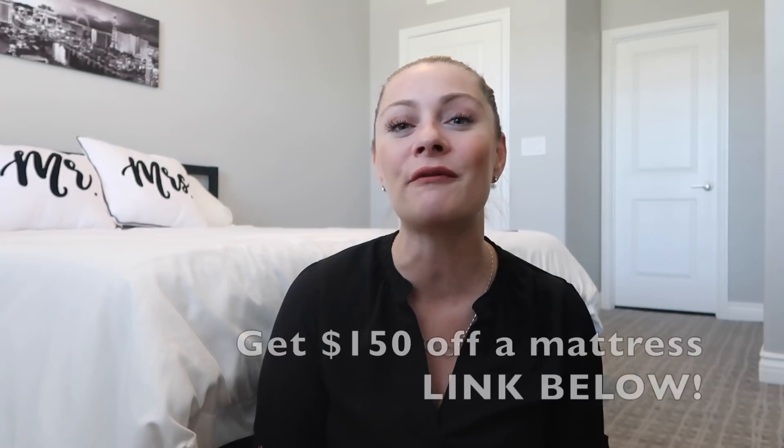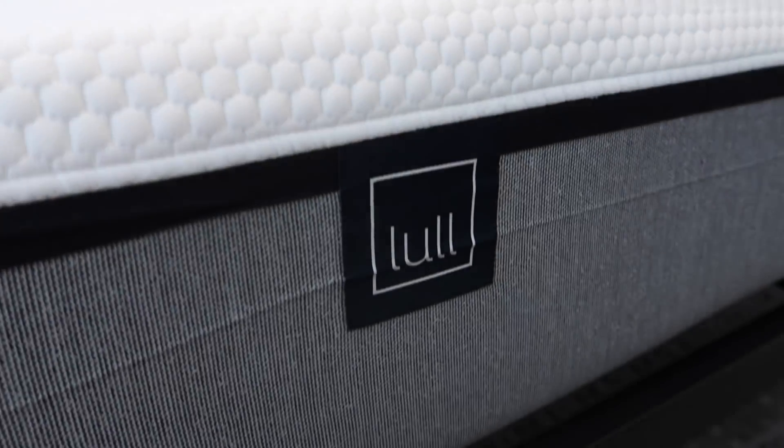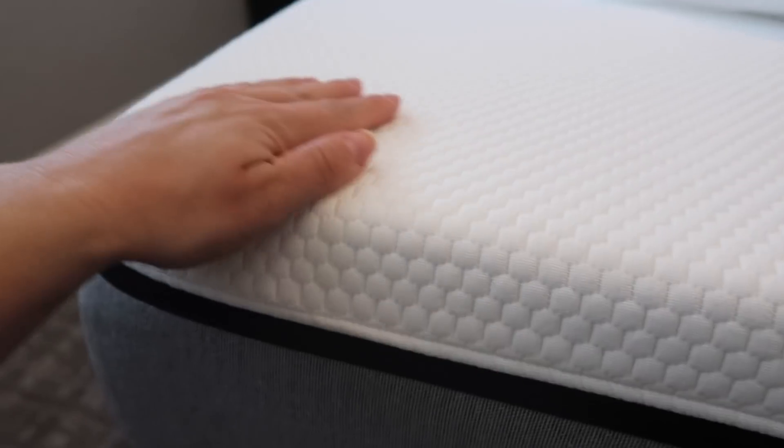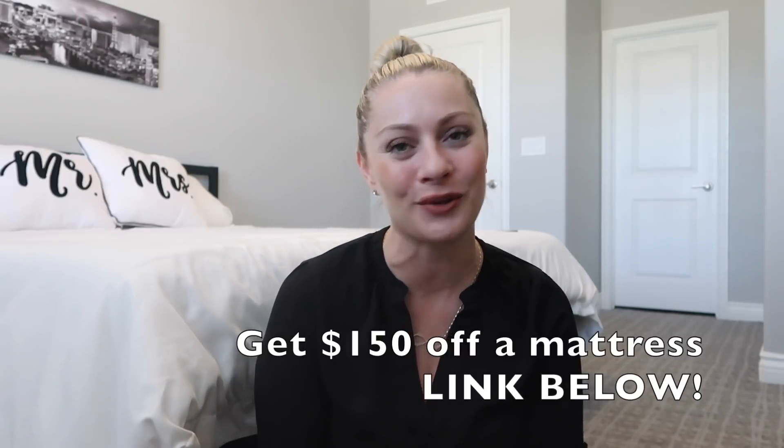Lull is running a special for $150 off a mattress right now, so if you're looking for something super convenient and comfortable, and if you sleep hot and want a cool gel layer, definitely check out Lull — the link is in the description. In addition to the mattress, Lull also sent me plush, super supportive cool pillows and an amazingly comfortable high-quality duvet and duvet cover. I love the crisp feeling of white, clean, fresh bedding. I'm actually going to be ordering a whole other set for my master bedroom.